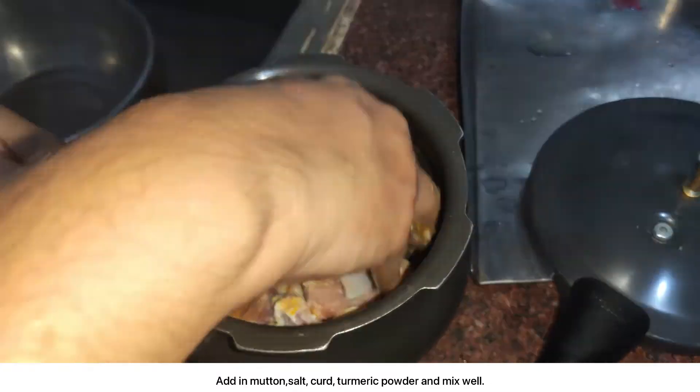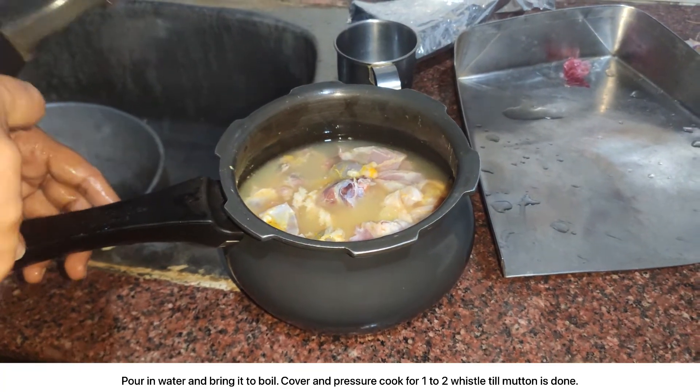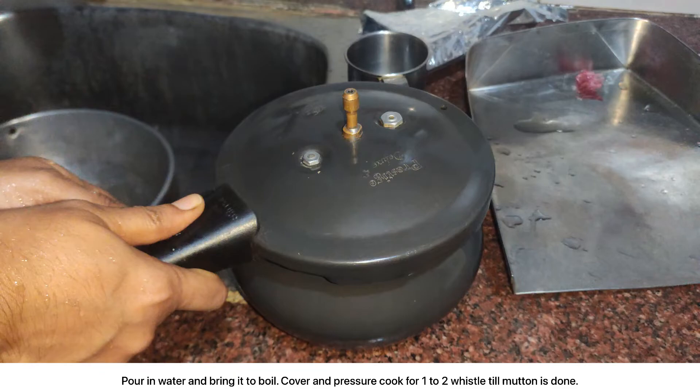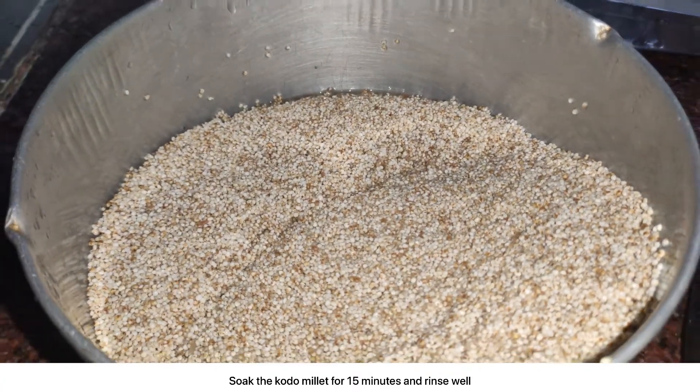Add in mutton, salt, curd, turmeric powder and mix well. Pour in water, bring it to boil, cover and pressure cook for 1-2 whistles till mutton is done. Soak the kodo millet for 15 minutes and rinse well.